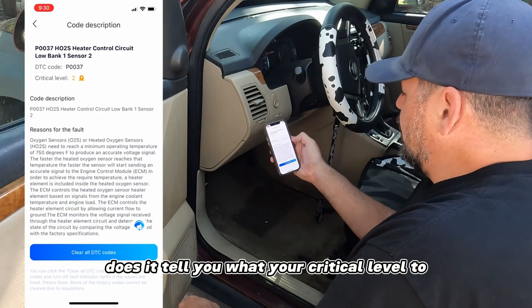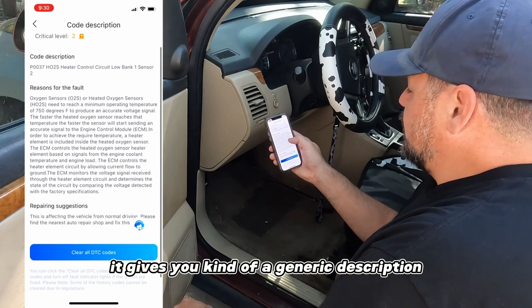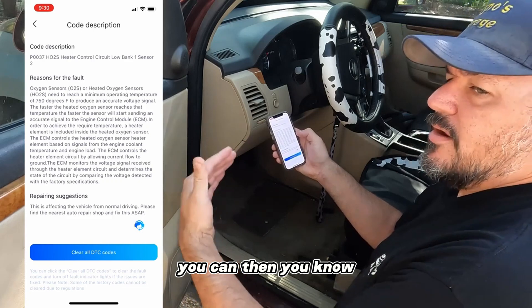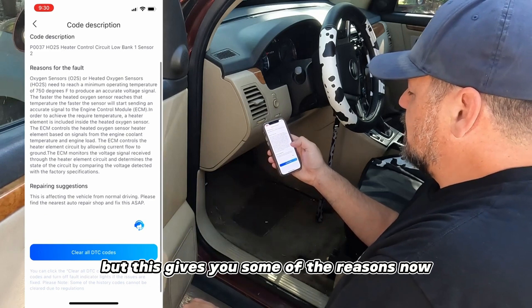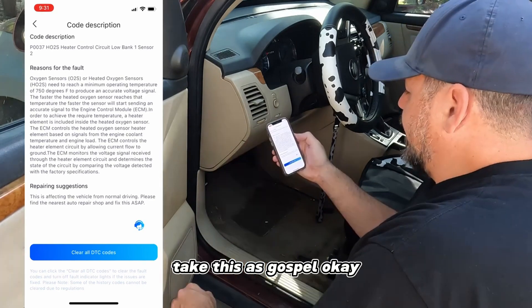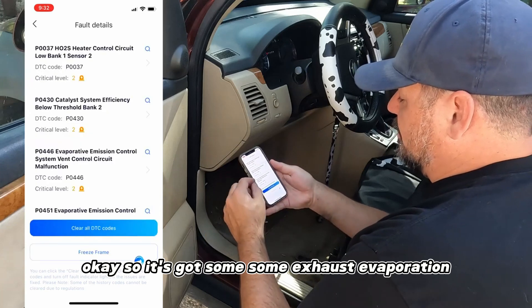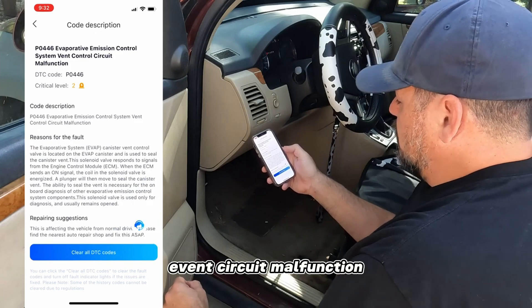This is pretty cool - it doesn't just give you the code, it gives you a generic description and a reason for the code. On my other tool it just gives you the code and you click on it to do a Google search, but this gives you some of the reasons. I wouldn't necessarily take it as gospel - it's really just a description. There's the evaporative emission control system vent circuit malfunction code.